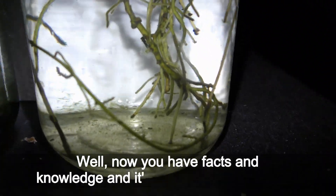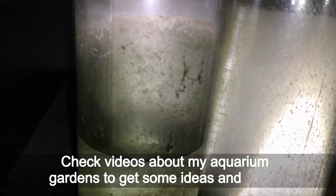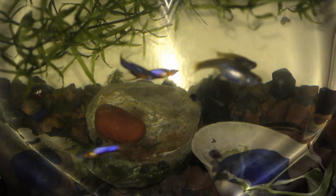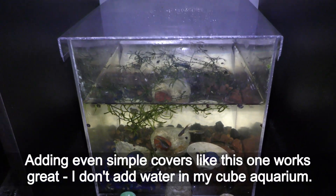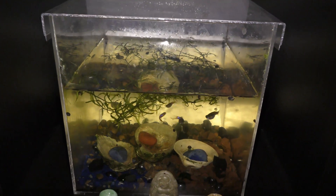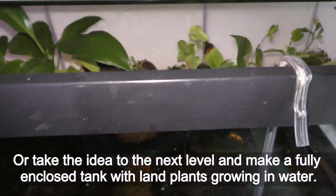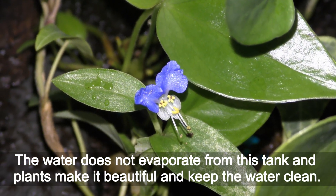Now you have the facts and knowledge — it's up to you how to use it. Check videos about my aquarium gardens to get some ideas. There is always more than one way to do everything. Adding even simple covers works great — I don't need to add water in my cube aquarium. Or take the idea to the next level and make a fully enclosed tank with land plants growing in water; the water does not evaporate from this tank and plants make it beautiful and keep the water clean.